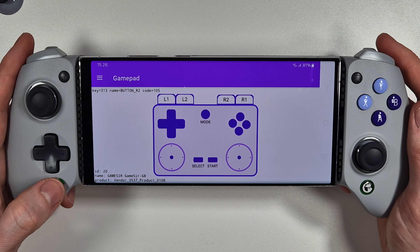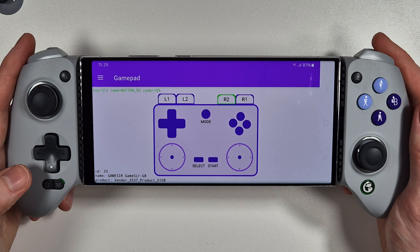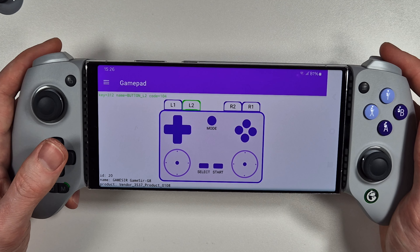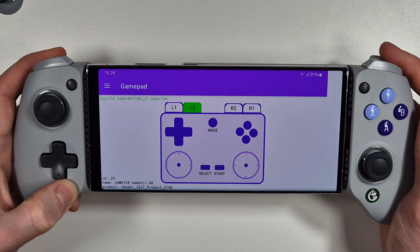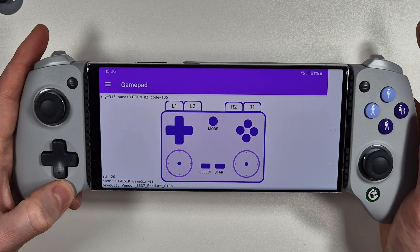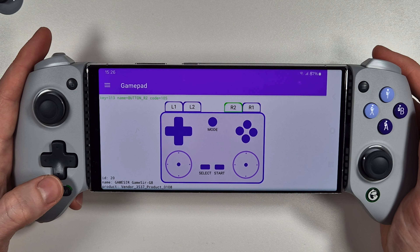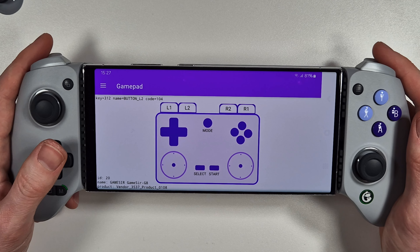Once you release it, no matter how hard you press it instantly registers as digital. You can also change L2 to digital by pressing and holding M and the trigger for two seconds - once you let go you have digital rather than analog. To switch back, press and hold again for two seconds and the analog functionality returns on both triggers.